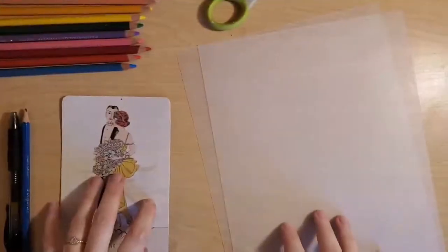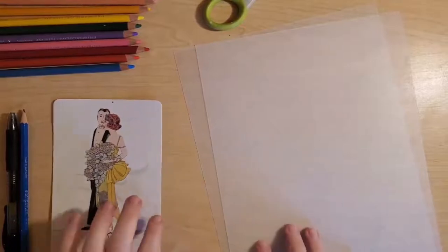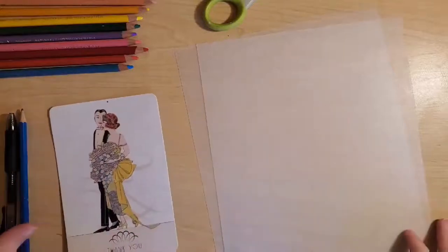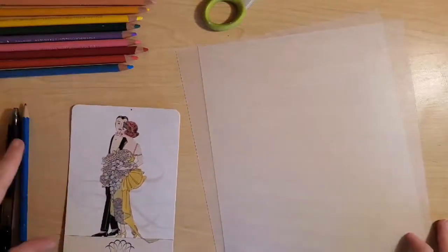Hi everybody, Katie here. I'm going to go over the materials you'll need for this Shrinky Dink project and then show how to start tracing and drawing an image.